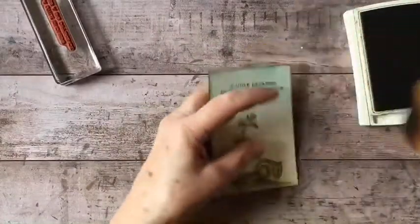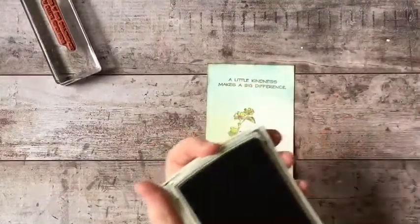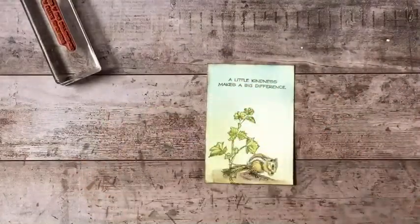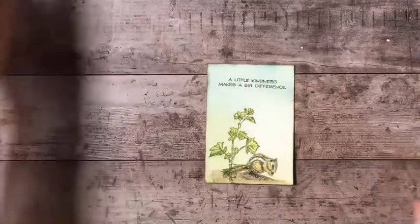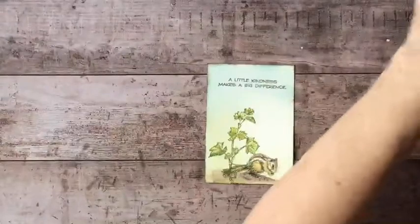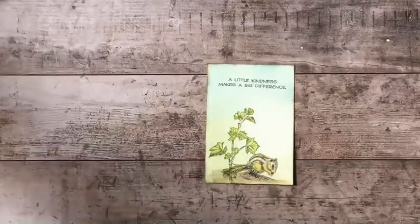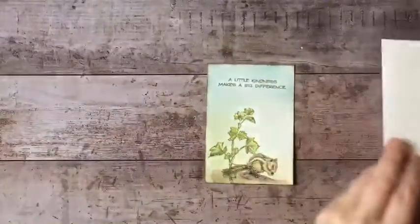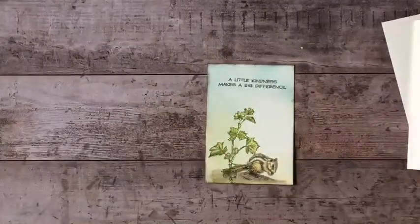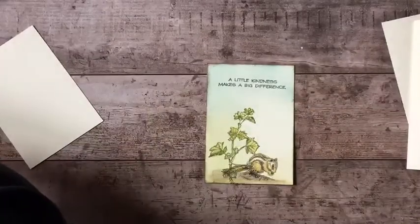Also, next month I'm going to have a special workshop on journal making. If you'd like to learn how to make your own journals, you can put any kind of paper you like in them — toned paper, watercolor paper, toned watercolor paper. At the end of today's show, I'll show you one of the journals we'll be making.